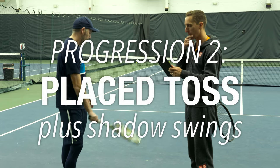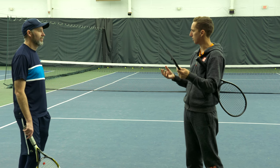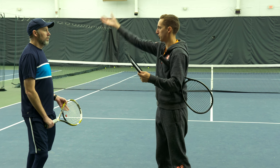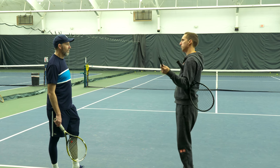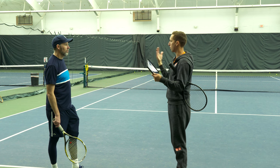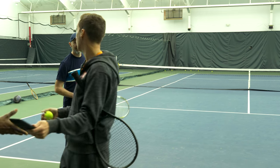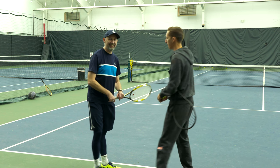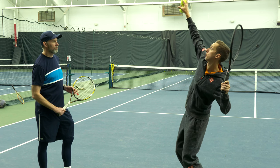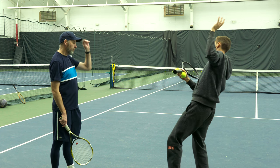We're going to try something a little different. You're going to go through a couple of shadow swings at warm-up serve variety, and then after three or four reps to get comfortable, I'm going to toss for you. You just go through that same motion — the toss is all on me. My job is to place it right where I think it'll align you up in just the right spot. Your only focus is on going from your trophy pose to good posture at contact. We want to see a solid poise at contact and not falling back.